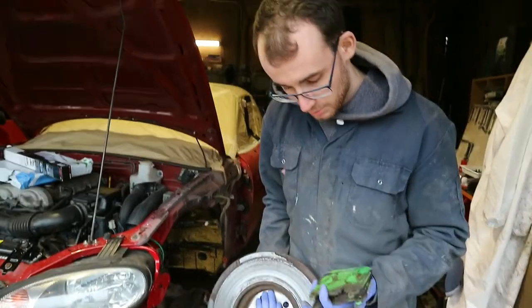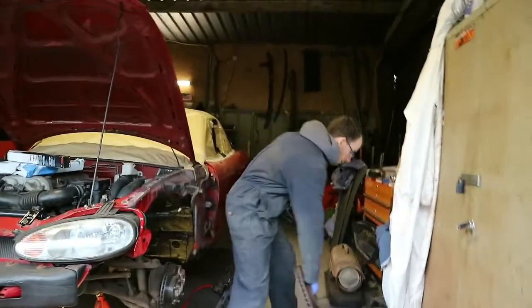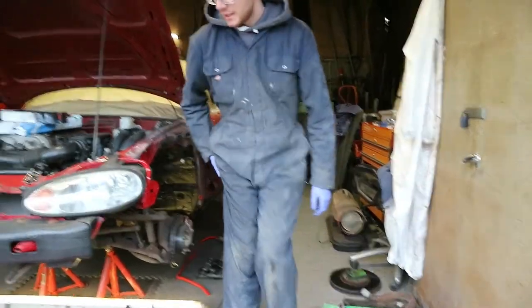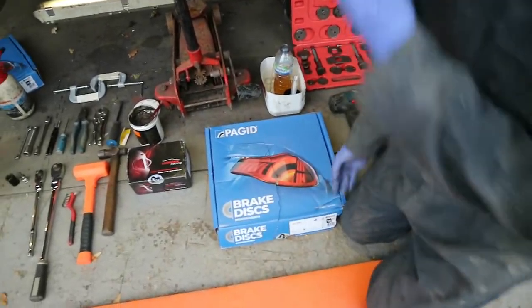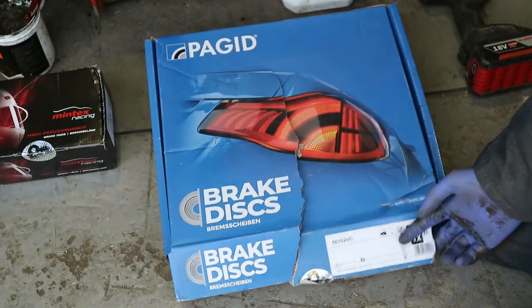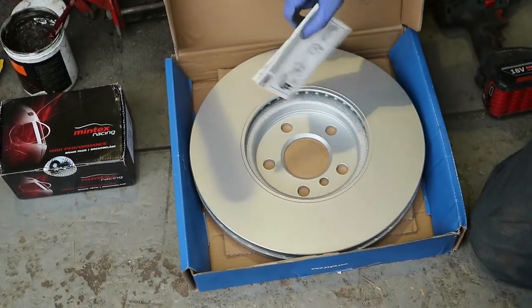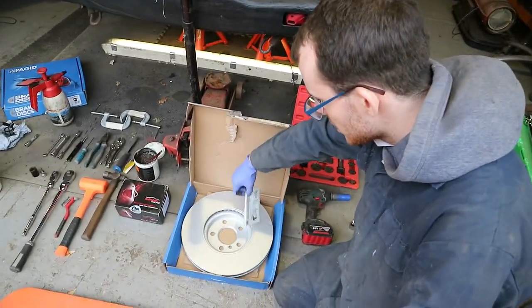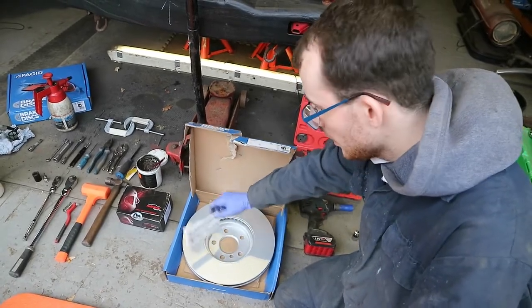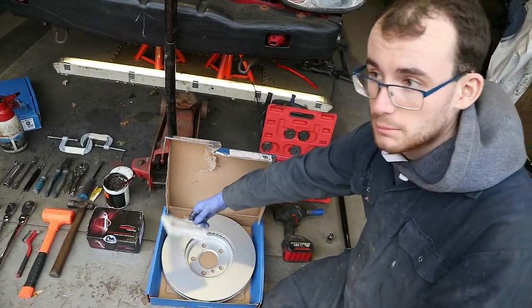Today we're changing discs and pads because the other one is the same. The discs are from Pagid — it's a German OE company. They look silver because they're painted with a special surface that prevents corrosion. Do not take this off, do not wipe it — leave it as is. This will become more apparent later in the video.